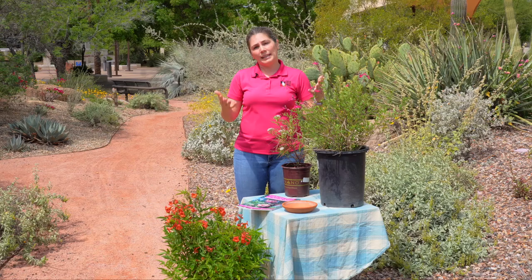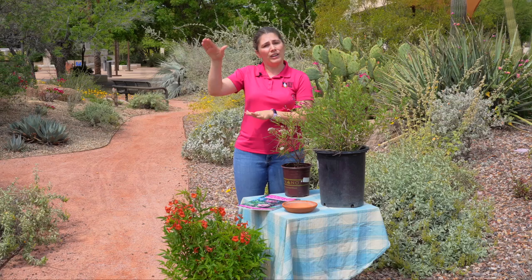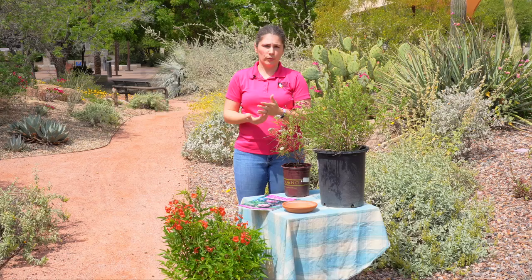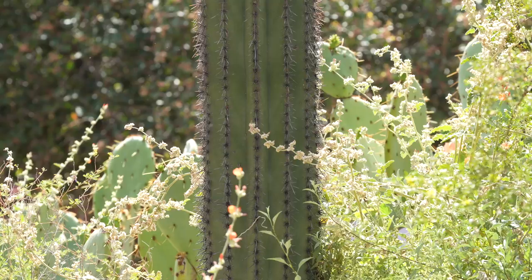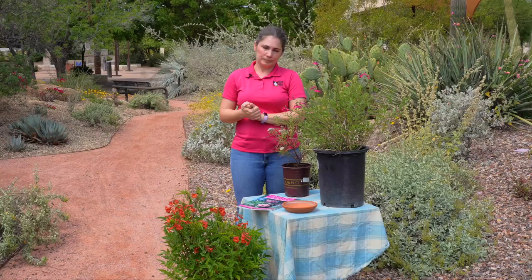Next we're going to talk about different landscaping practices to make sure that these pollinators can really thrive in your landscape. The first thing is to plant in clusters and in groups — you really want to provide that safe zone for the pollinators, so having different varying heights and plants clustered close together will provide that safety that pollinators will look for. Next, you want to plant native. Native plants and pollinators kind of grew up together, and those native plants are going to provide the most benefit to the pollinators, so anytime you can plant native it's always best.